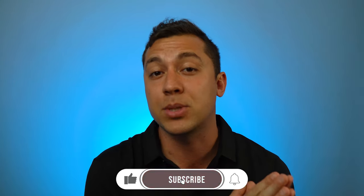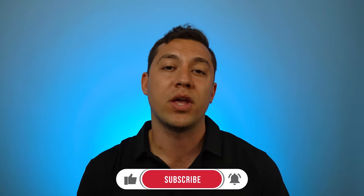Let me know in the comments if you're going to buy a pear cut stone. If this video helped you, do me a favor and hit that subscribe button. We will catch you on the next video.